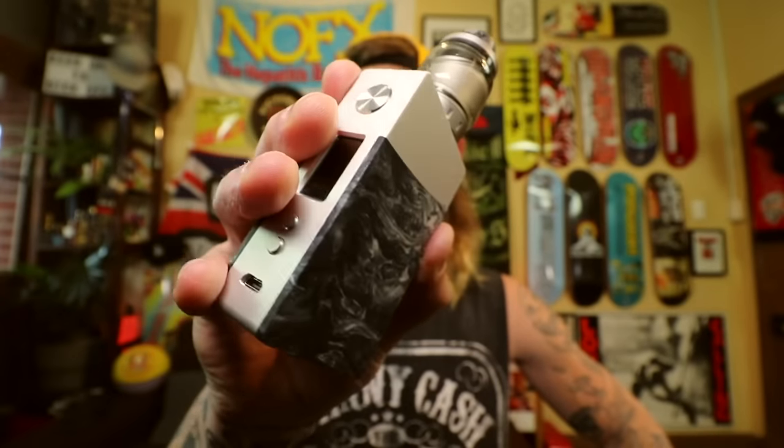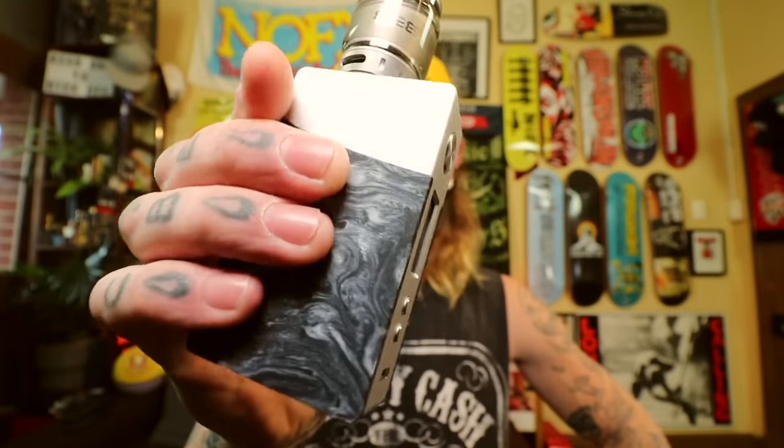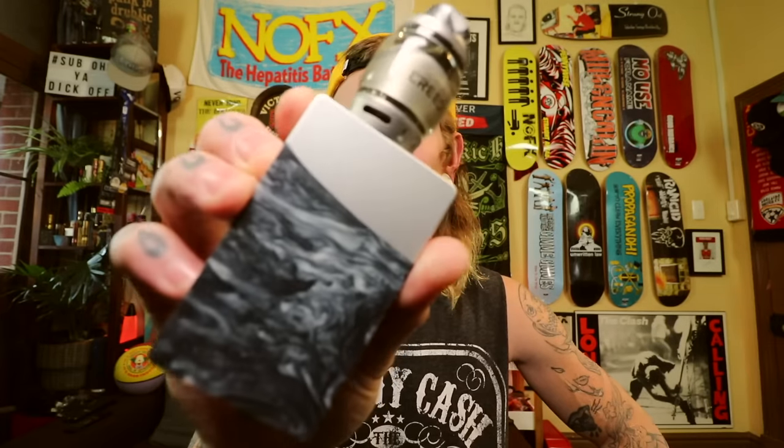Have a look at this — pretty little fucking thing. Very nice. It's got a classic box mod kind of shape to it. Very clean and fucking minimal. Loving it. Very fucking nicely done.